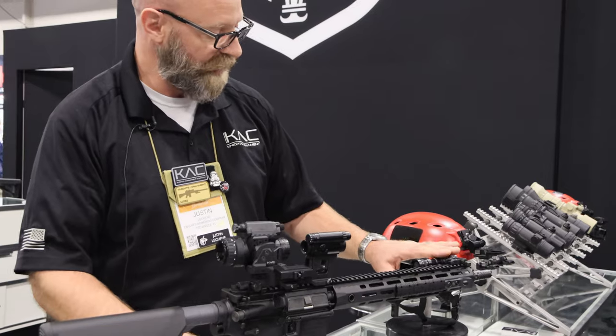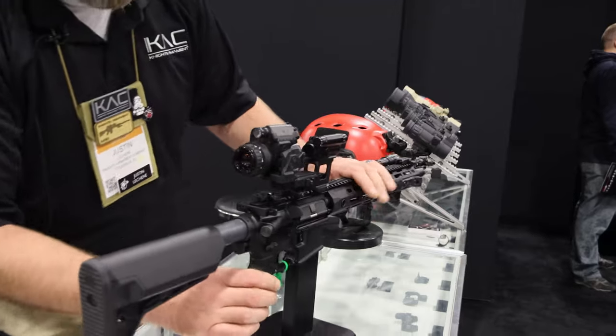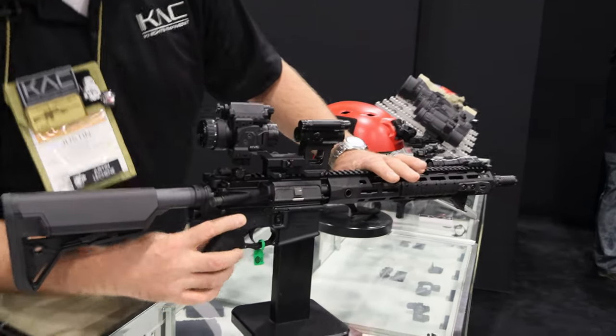Now on this model we've also got our Surefire lights, but one of the other big features to this model is this new ambidextrous safety that we started using.